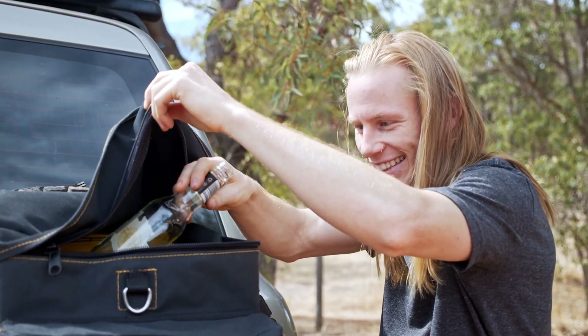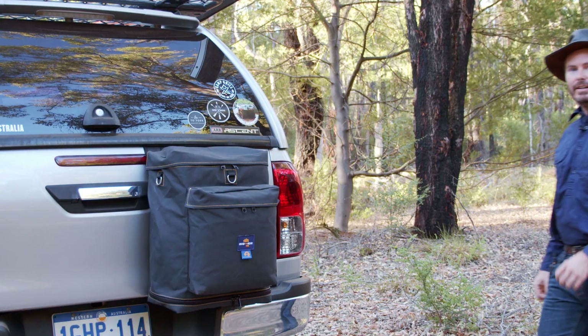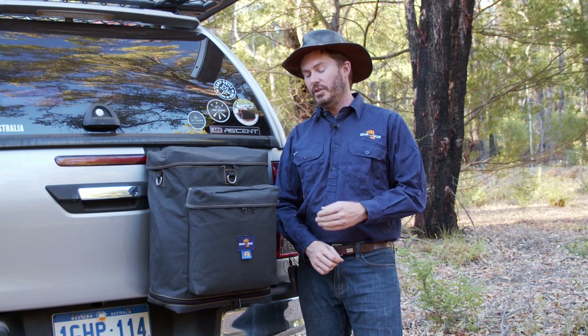G'day ute owner. Are your wagon-owning friends sick of you sneaking empty cans in their wheel bin bag? Might be time to sort that problem out before they stop inviting you on their trips. Hi, I'm Alex. This should solve your problem — the Grab Me Gear GearMate 58 ute bin bag.